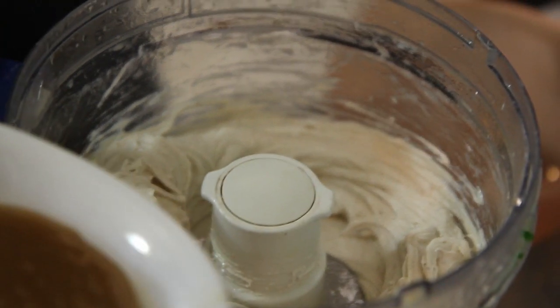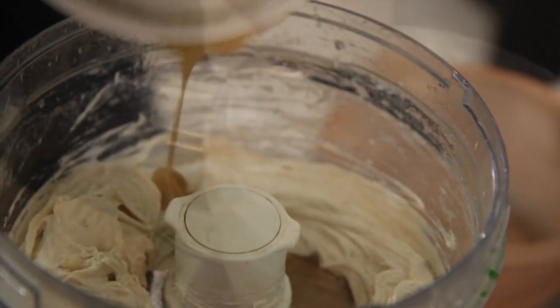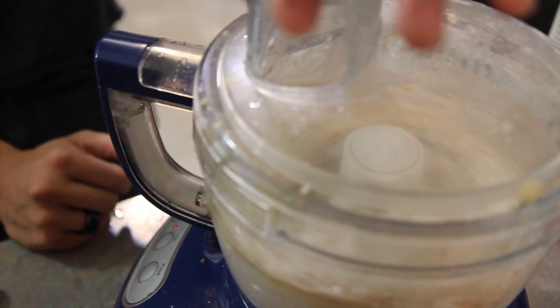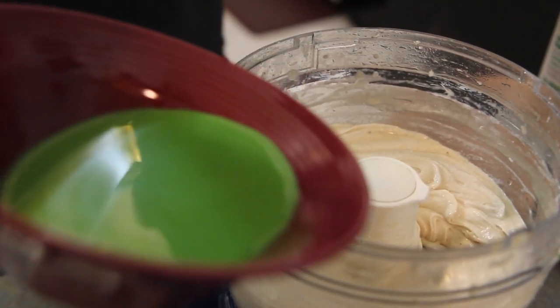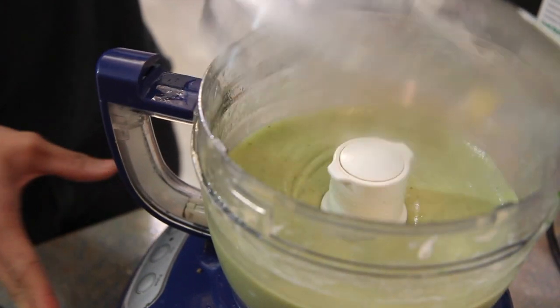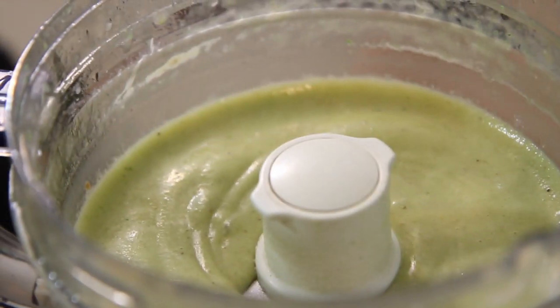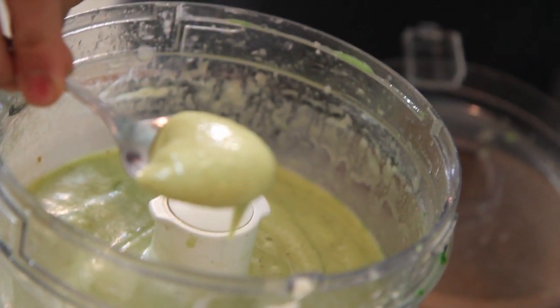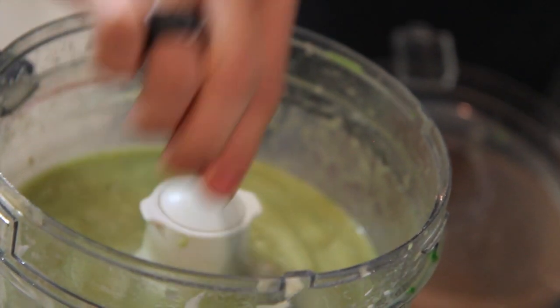Now we're going to go ahead and add our date milk, then our food coloring and our mint. That should be your shamrock shake. If you like your milkshake a little thinner, just go ahead and add milk a little by little to reach the consistency that you like. But to me, this is perfect.